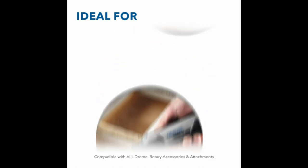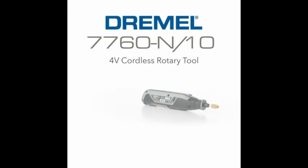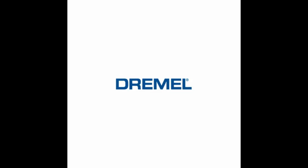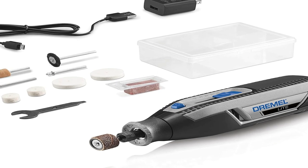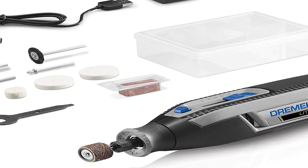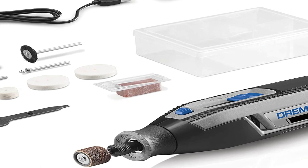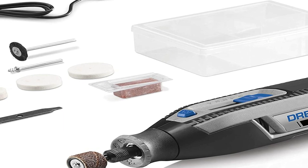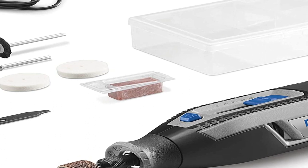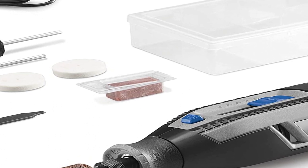The rotary tool has four variable speeds, a twist nose cap for easy attachment changes, and a battery life indicator. It runs on a 4 volt Li-ion battery and includes a USB charging cord as well as a plug for charging the device off one of your home's electrical outlets. The Dremel Lite is a handheld cordless rotary tool designed for beginners to tackle a variety of household and craft projects. With up to 25,000 RPM of rechargeable power, the Dremel Lite is an approachable and versatile solution to make projects like sanding wood or engraving metal easy.